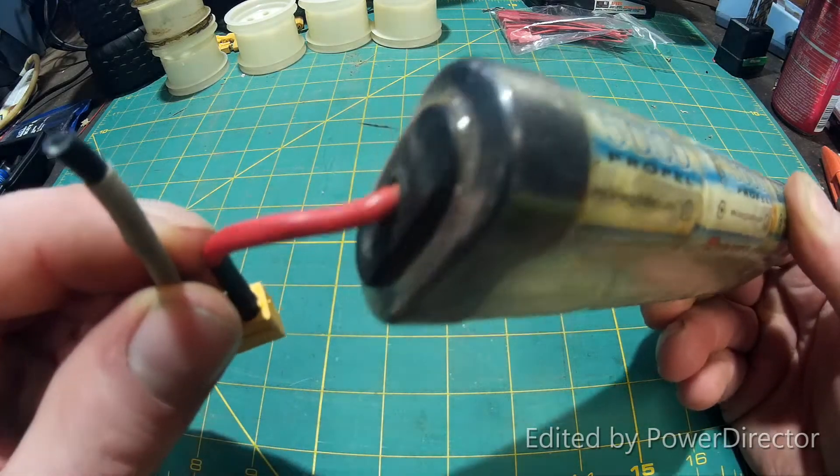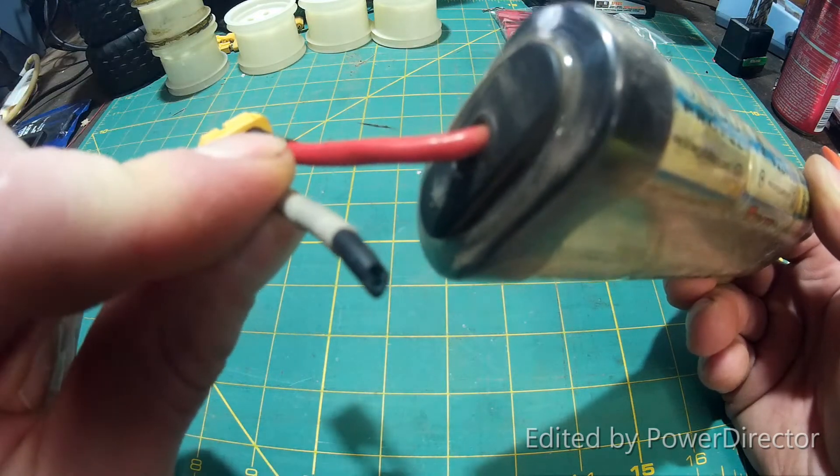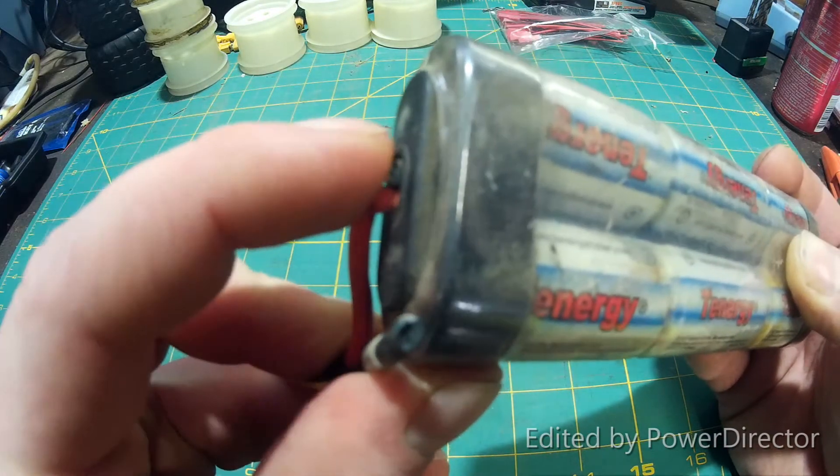So I've got a broken ground wire right here, and if you can look in there — it's kind of hard to see — but the wire is all green and corroded. I'm guessing it got water in there somehow and just rotted off.